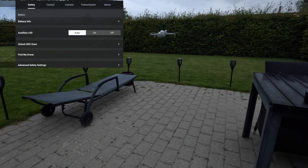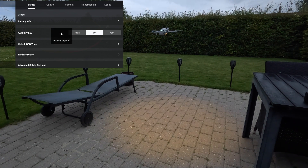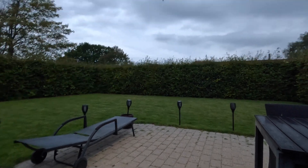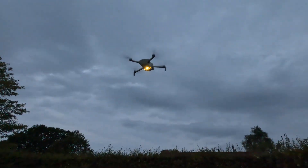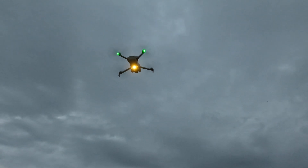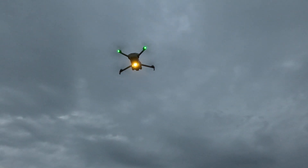Now I can go in here and basically force it on. You can toggle it on and off manually — on, off, on, off.